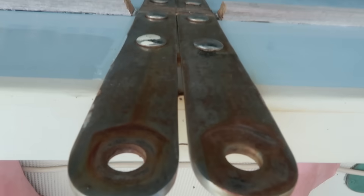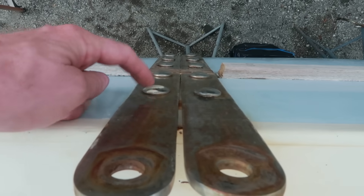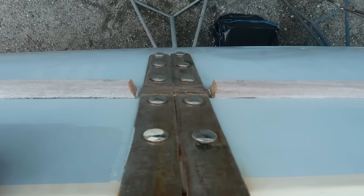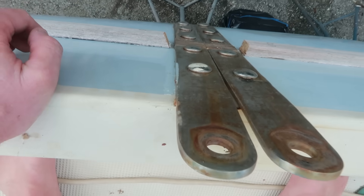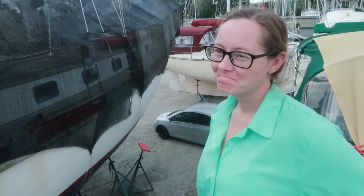Those are the chain plates. These are carriage bolts holding everything in, and there are five square holes in each of these chain plates. So we're going to go on the inside and see if we can crack those nuts loose on the back side, and see how difficult these are going to be to get off. Tammy said it's going to be very easy, so we will see, folks.